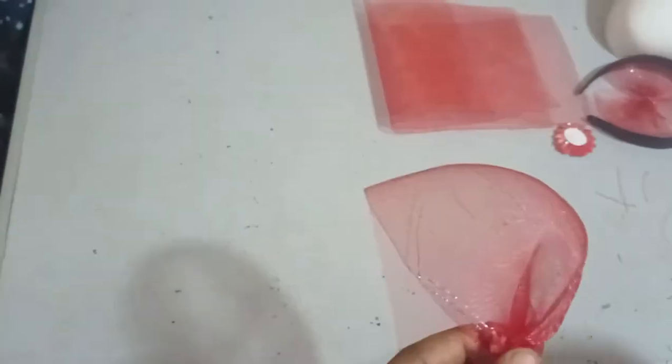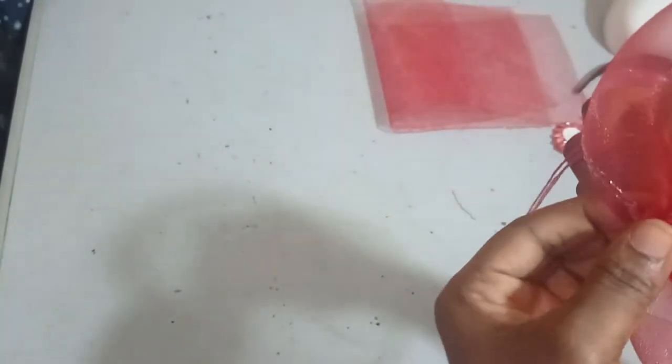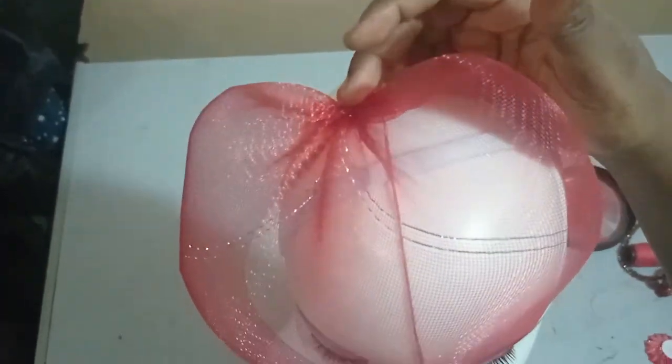I'm going to sew it together using my needle and thread to attach it, tying it securely like this. If you have a dummy you can actually use that to check what your dome is looking like. I'm placing this on my dummy head and I think I like what I have, so I'm just going to tie it and then focus on my bow.